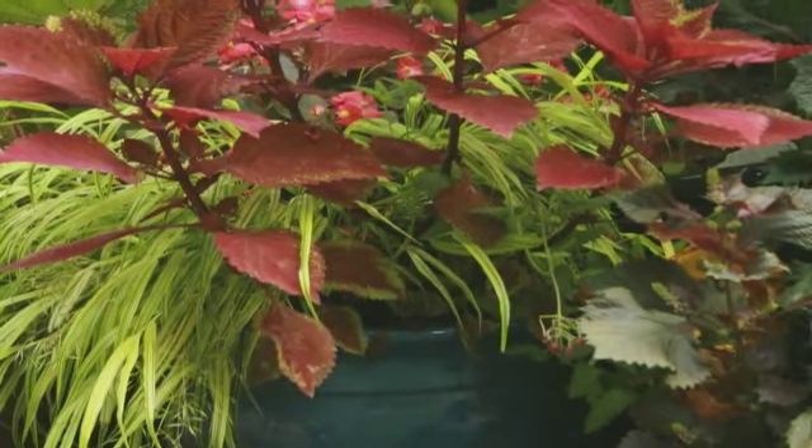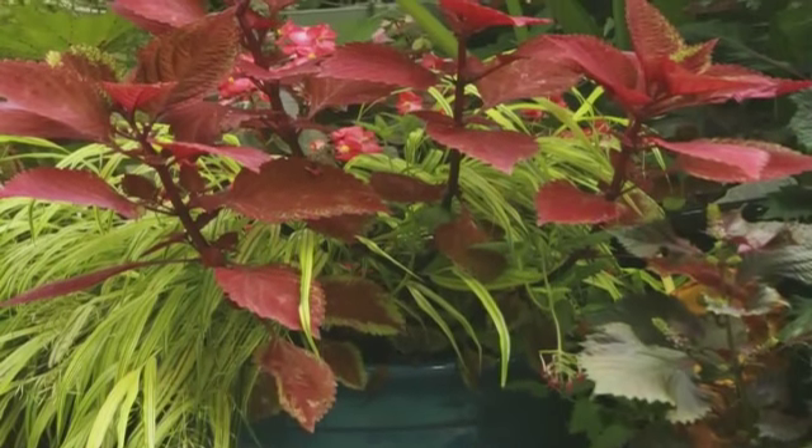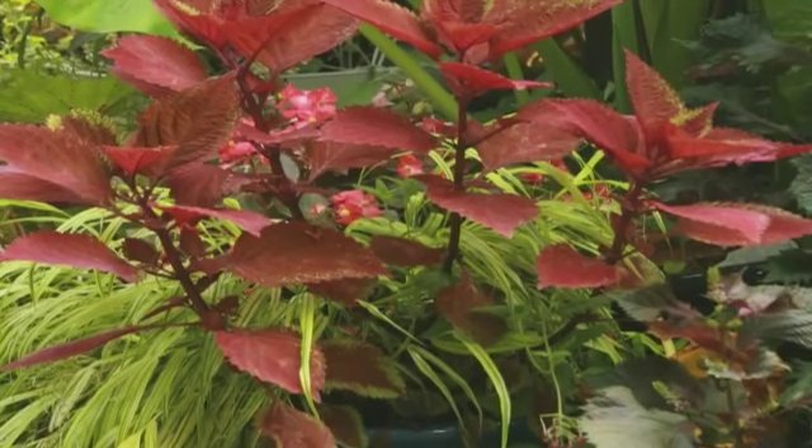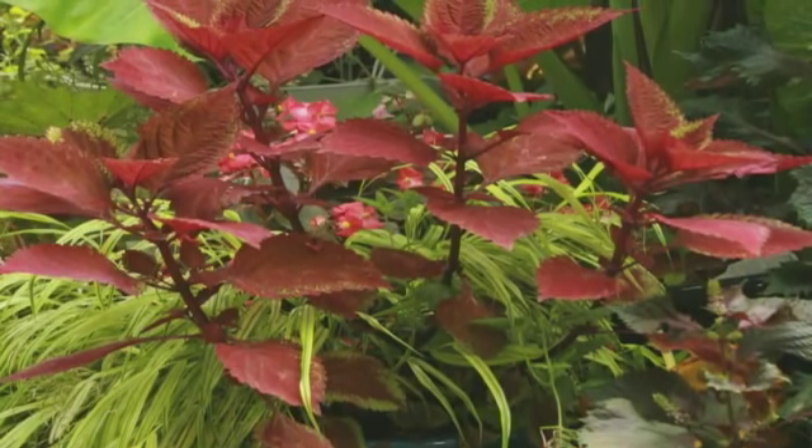Whereas this coleus, just as happy but not as full, it tends to grow straight up. It can be useful in some instances but really I wish I had pinched this to make it fuller and to really fill up this space on the patio.